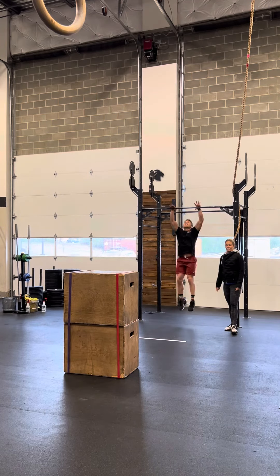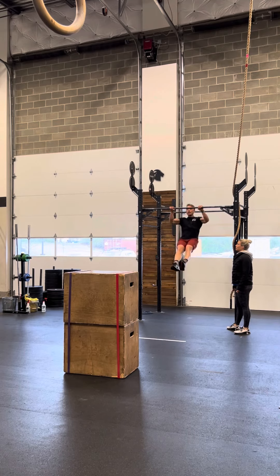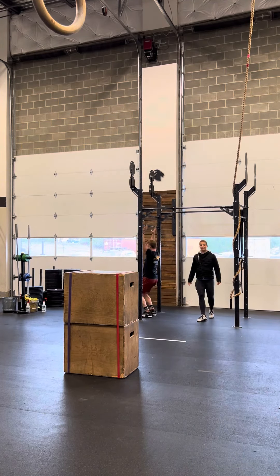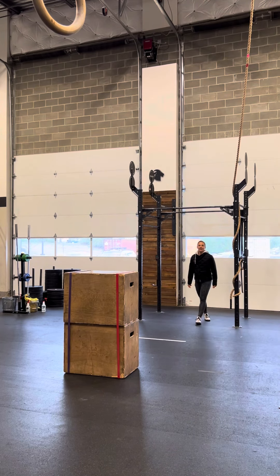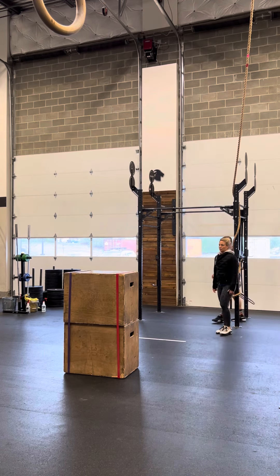After that, they will advance to 20 pull-ups, whether it's a chest-to-bar pull-up or jumping pull-up. Once 20 reps have been accumulated by their team, they will begin round two, which will begin with the 800-meter run. Four rounds for time, and there is a 30-minute time cap for teams in this workout. Catch me if you can.